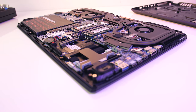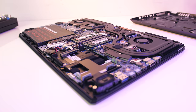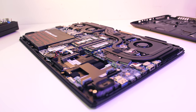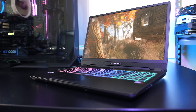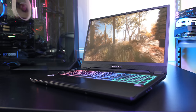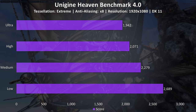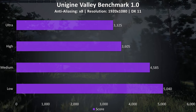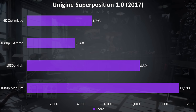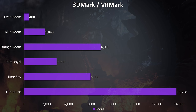The RTX 2060, i7-8750H CPU, and dual channel memory combination deliver great performance across all games tested, even at higher settings. I'll be comparing the RTX 2060 against other options in future videos. Synthetic benchmarks from Unigine (Heaven, Valley, Superposition) and 3DMark (Firestrike, Timespy, Port Royal, VRMark) were also run — pause the video for a detailed look at those results.